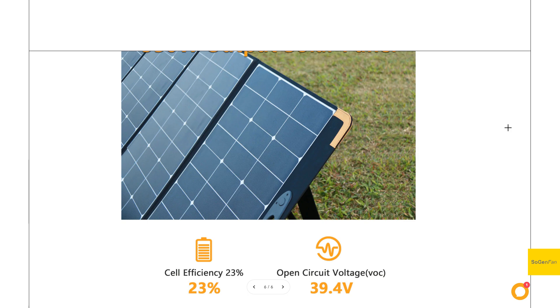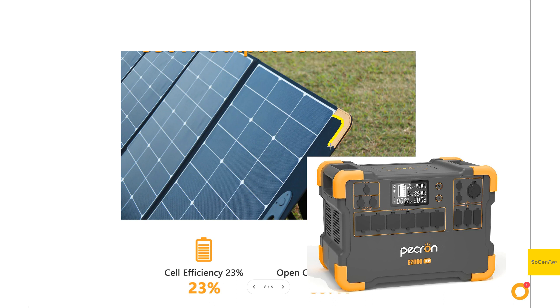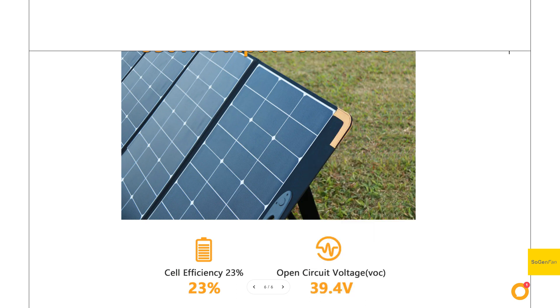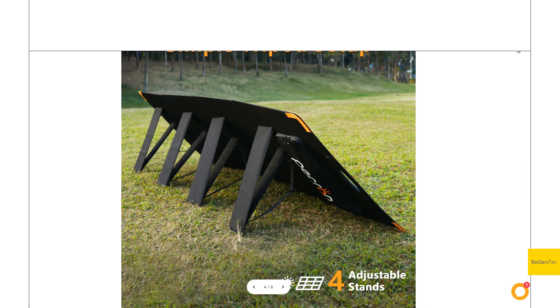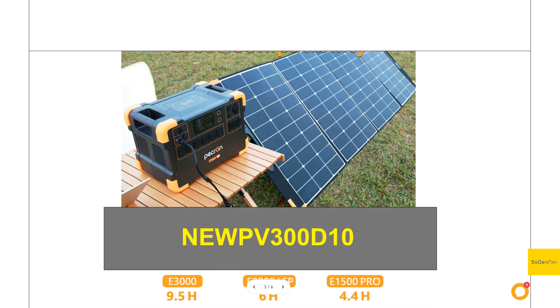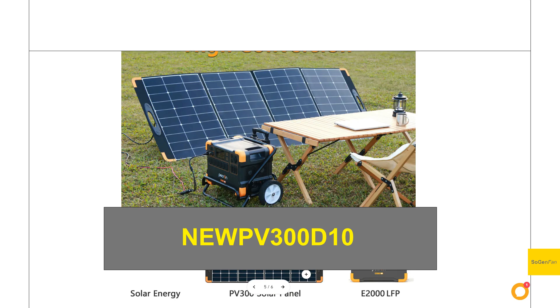One quick note on the design: Pekron has these little orange corners on all their power stations, but the orange piece here is just additional orange fabric — it's not a rubber protector or anything, so it's purely cosmetic. It would have been nice to have a little extra protection on the corner there. Lastly, this is MC4 with a nice long beefy MC4 cable. They do have a discount code that works on their website — I don't think it works on Amazon, but on the website it gives you 10% off, so it might be worth checking out.